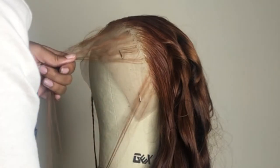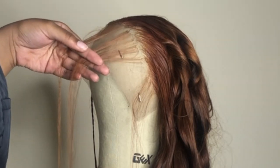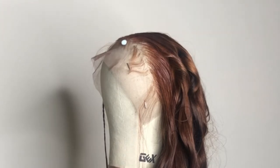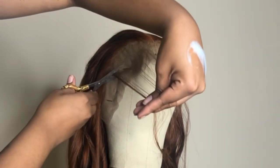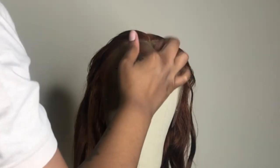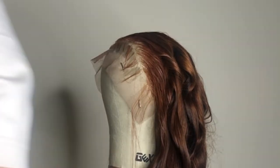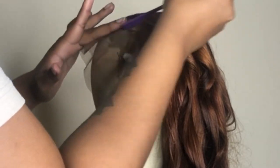To start making baby hairs, take a thin section and cut it going upwards. Then take your styling foam and apply it on those edges to make them lay flat. Repeat that same process to the other side of the head. Apply some more foam and start swooping your baby hairs with your baby hair comb or brush.